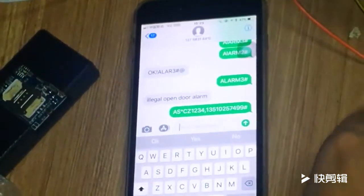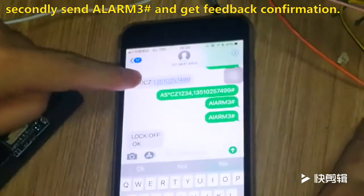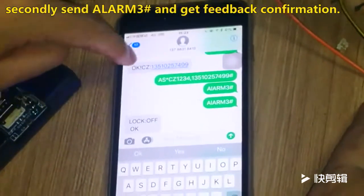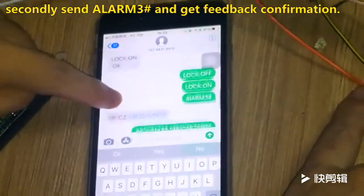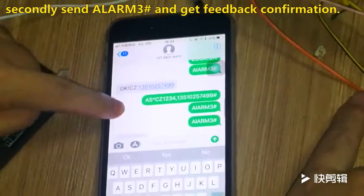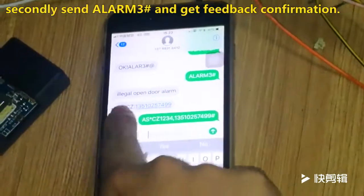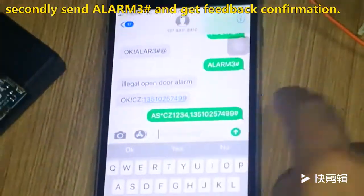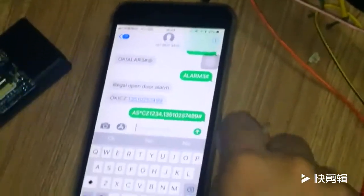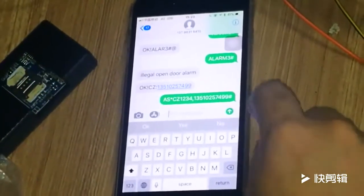When you get back a reply, just like this command — when you get this, yes, this is a feedback command. It means successful. This is the phone number, this mobile phone number. This mobile phone number is a master number. You can use this mobile phone number to control your car.